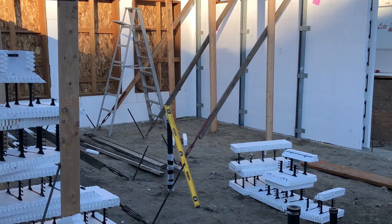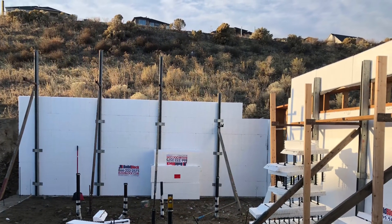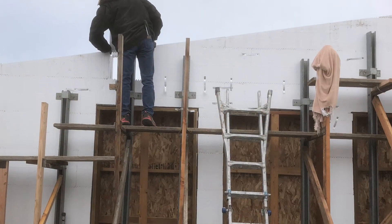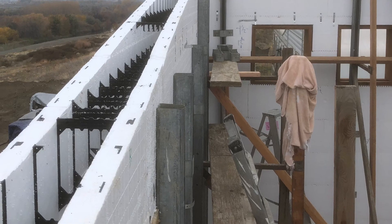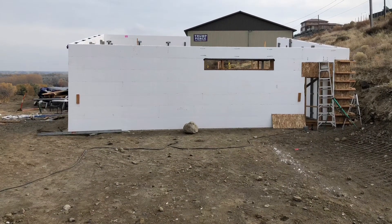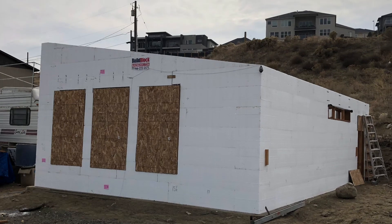This might have been day two, actually. Then on day three, my ICF installer came back and helped with the angled sections on the roof. Him and his wife came over on Monday and helped with all the angles and finished all of the bracing inside and that corner in the back.